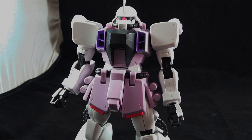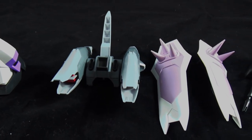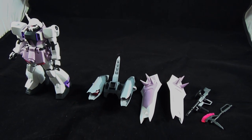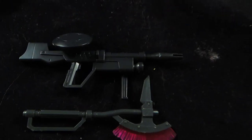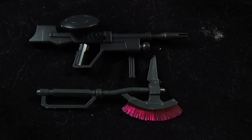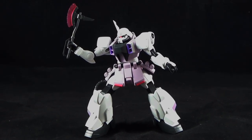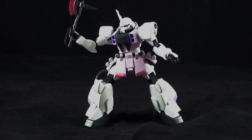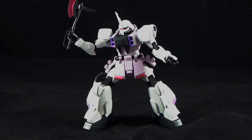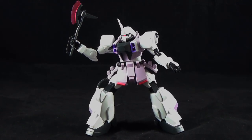Accessories are definitely the strongest point of the Blaze Zaku Phantom, and you get a ton of them here. First off, you're going to get the original Zaku Hawk Axe and the old Machine Gun. The Zaku Axe and Machine Gun are done in a very glossy black. Some color applications are missing, but it's what was expected of its time, and it's a good looking accessory nonetheless.